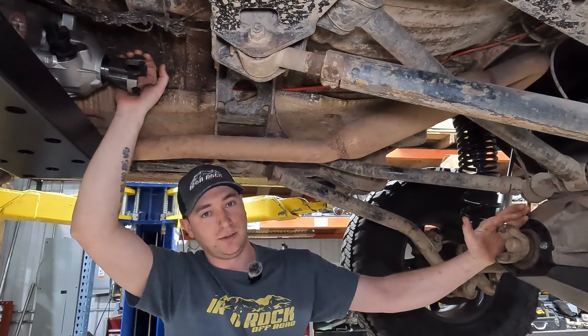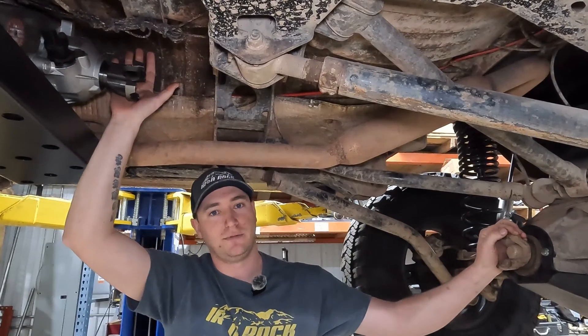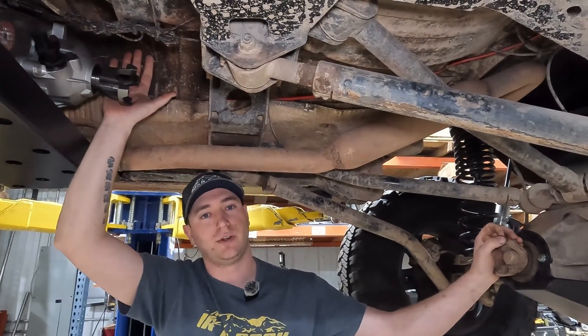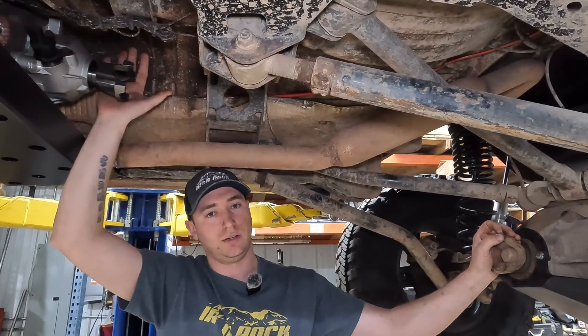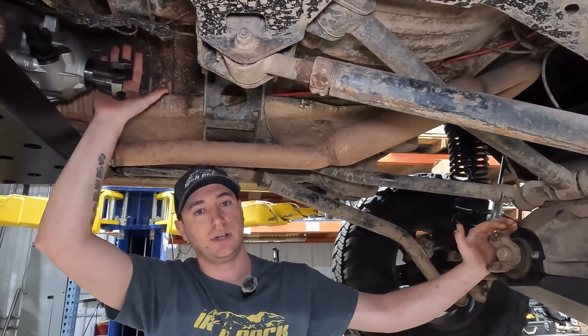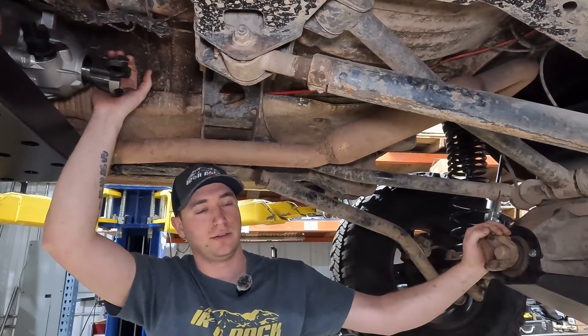Once you have your pinion angle set and your T-case figured out — whether you're doing a hack and tap or a slip yoke eliminator — you're ready to measure for your driveshaft. You want the vehicle on the ground to set your pinion angle and to measure. Let's get this thing back on the floor.